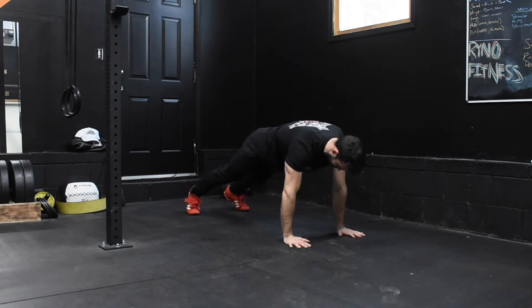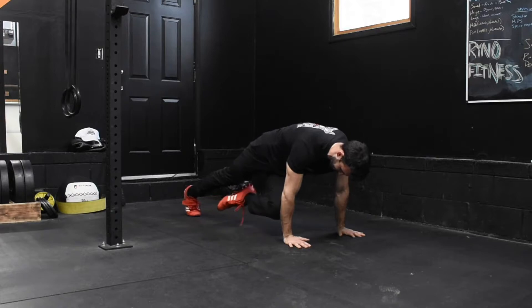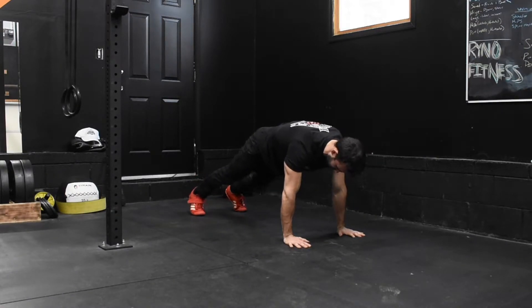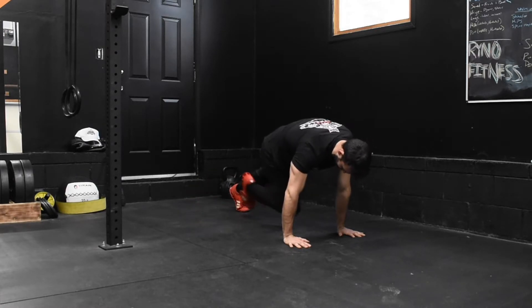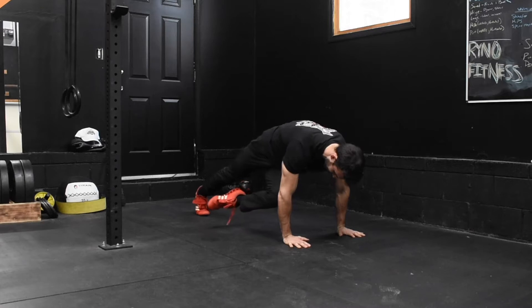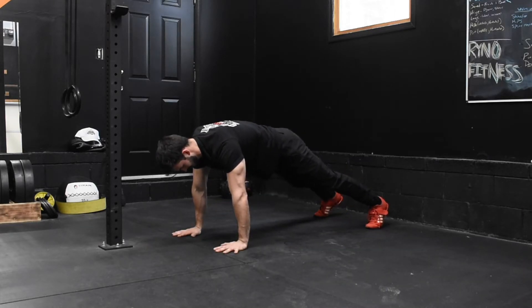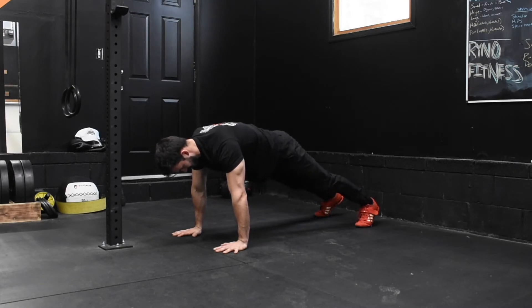Mountain climbers — opposite elbow — from a push-up position with our hips in a posterior tilt so we're not arching our lower back. We're going to take one knee and bring it all the way up to our opposite elbow, not shifting our center of gravity forward or back. Whatever your current hip mobility and range of motion is, just work on bringing your knee as far as you can to the opposite elbow and try to hold for a one Mississippi count.